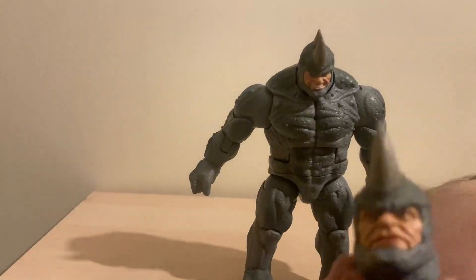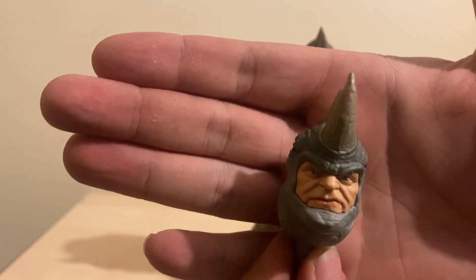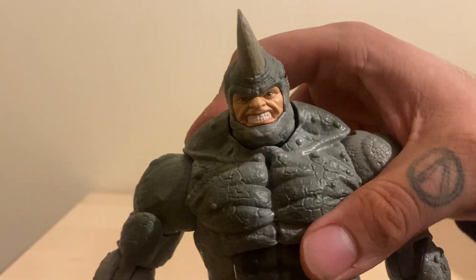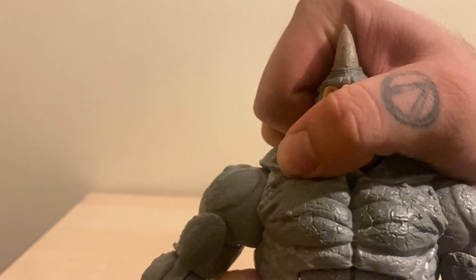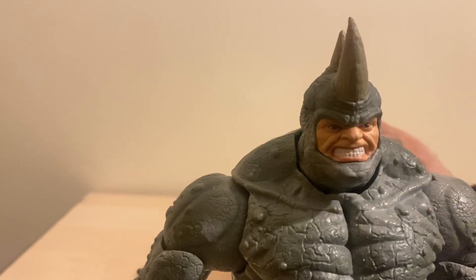Then we have an alternate head sculpt which is a very stoic, stern looking dude. Alexei looks pissed - probably more pissed than in this head sculpt. To change it over - oh, don't like that sound - you pull and pop; it's pretty easy to swap out. Do not like that sound when you take the head out of it though. There we go.